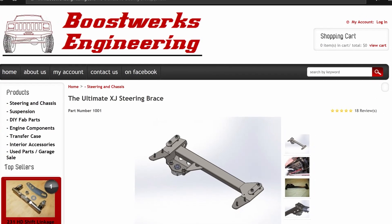Welcome back to Doris and Daddy Off-Road! Today we're going to be talking about the Ultimate XJ steering brace from Boostworks Engineering.